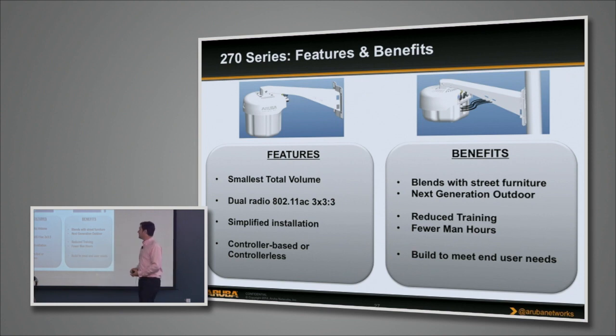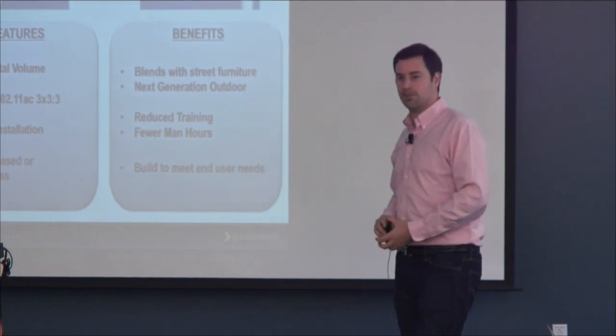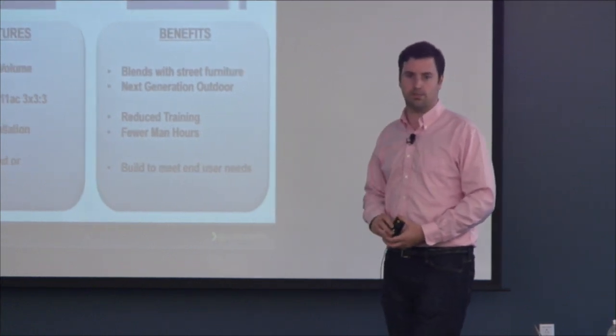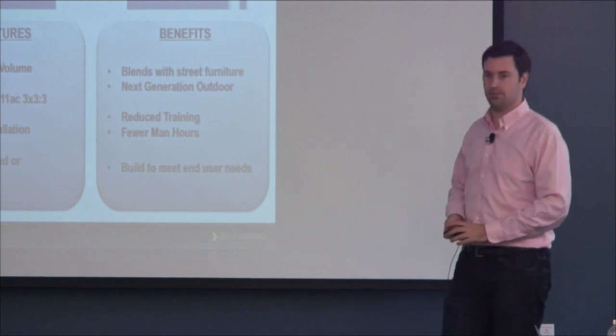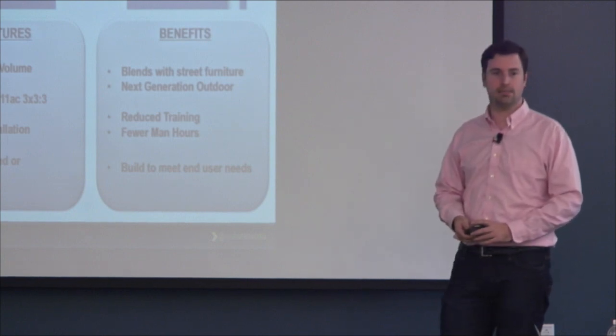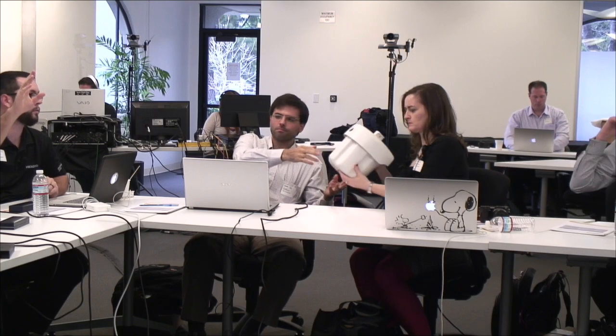It's pretty much the smallest total volume. It's the first 11AC outdoor access point from anybody. It will be controller-based or controller-less, supporting Instant as well as controller-based software. It should be much easier to install and much easier to get past any committees looking at the aesthetics of the device.